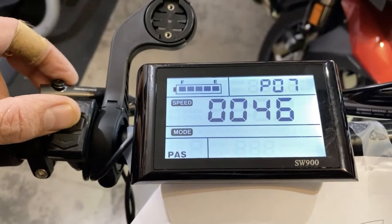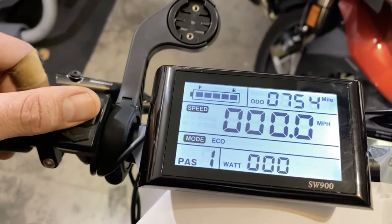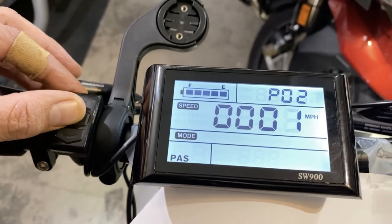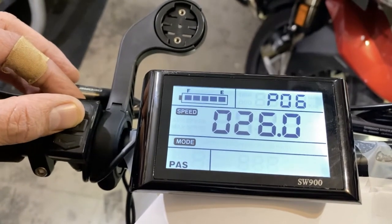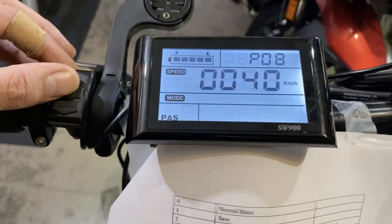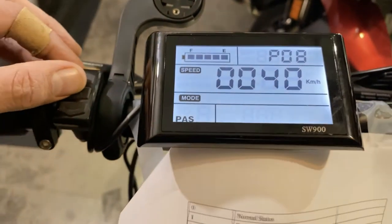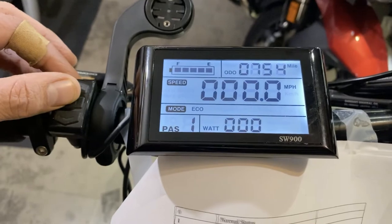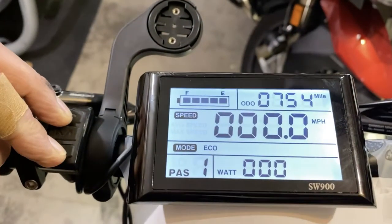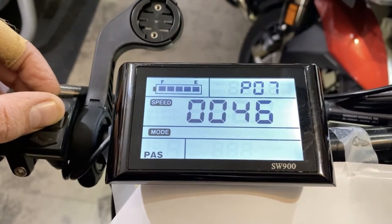Number seven is the speed magnet — they call it the speed measuring magnets. The range is 0 to 100. The bike shop told me to set this to 46, so it's at 46. Number eight is the speed limit — we have to set it to 40 kilometers per hour, which is about 30 miles an hour. After you set them, just leave it alone and it'll go back and save the changes you made.